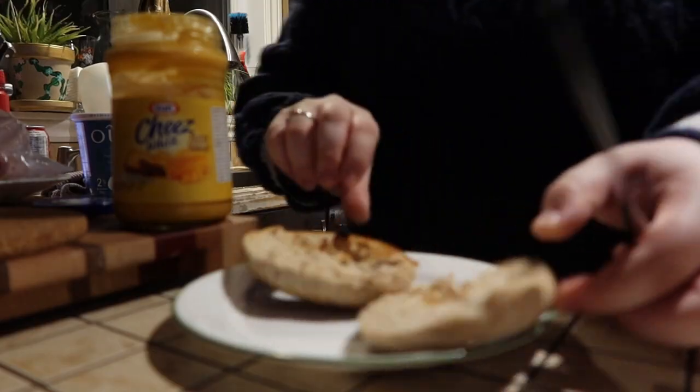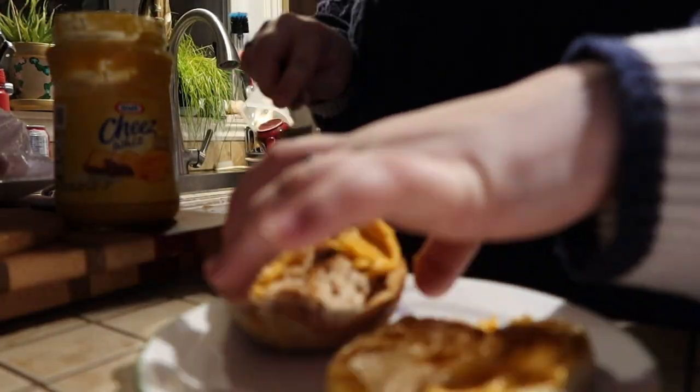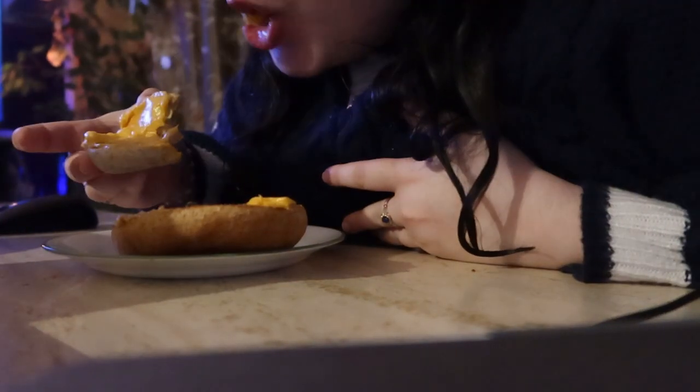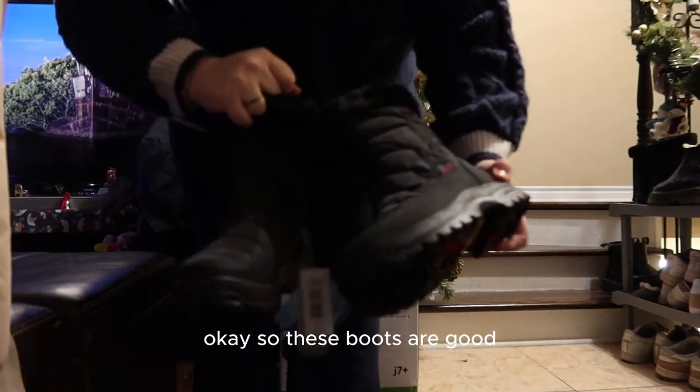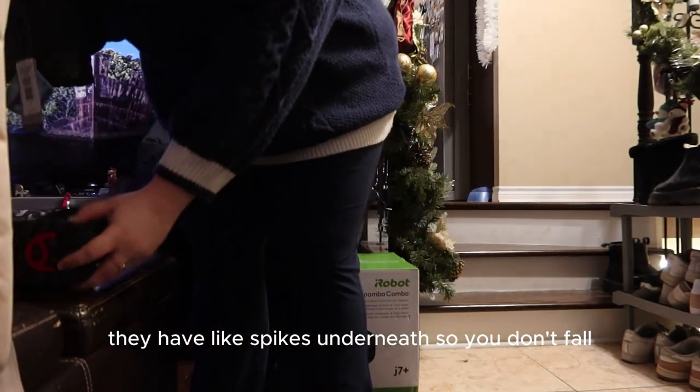Also my dog is up — not going to go to school. I think my dog is good. It's funny, it's so pretty. A happy guy! Okay, so these boots are good — they have like spikes underneath so you don't fall.